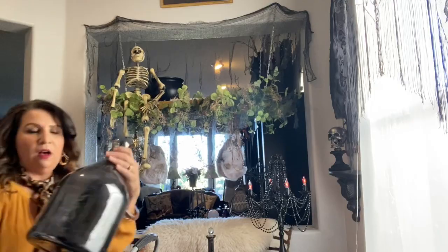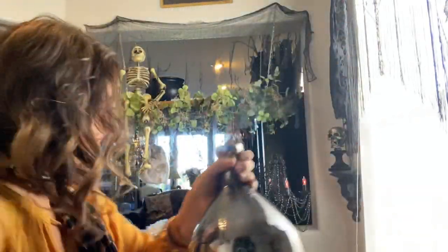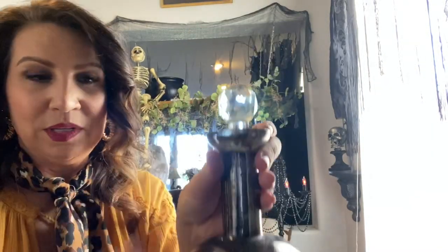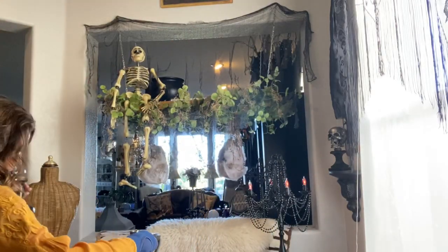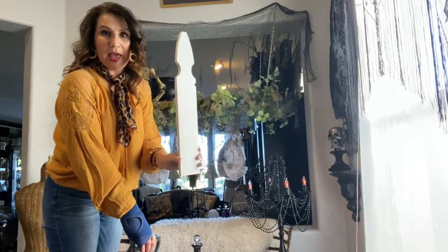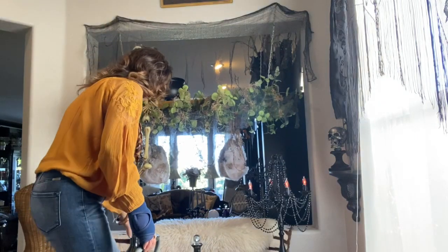Now I have these awesome poison bottles - I've had these for years from Home Goods. I have this big one and this one with a cut crystal topper on it. These are going to go up on top. What I've done is placed a couple slats of extra picket from projects I've done across the rungs of the ladder to create a solid surface to set these bottles on.